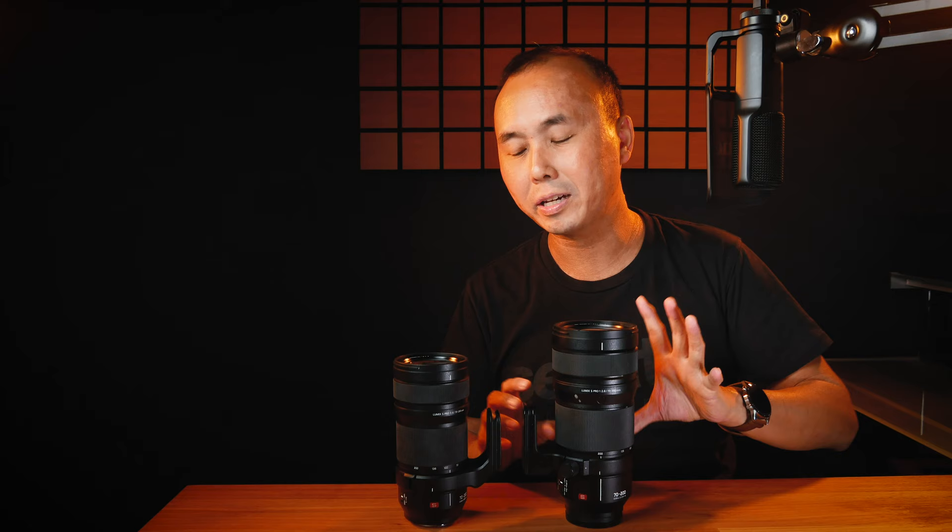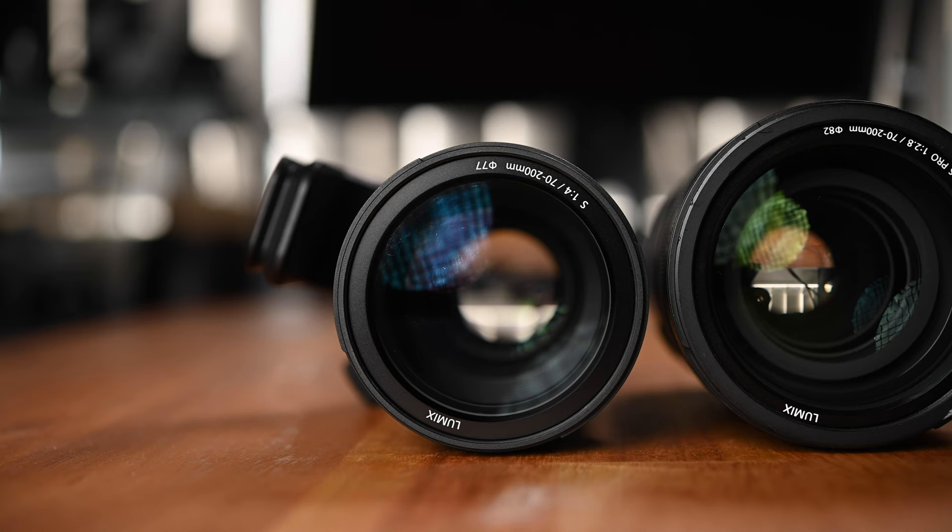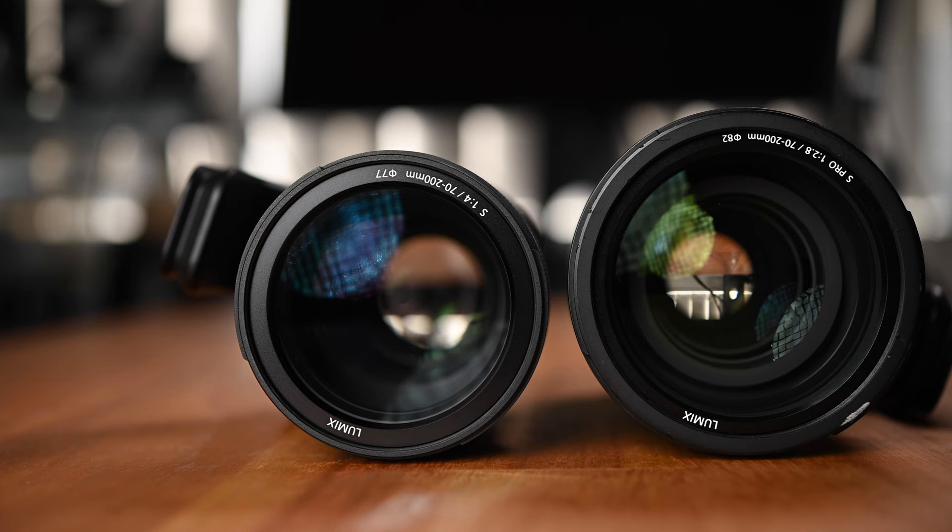As you can see, this is not a small lens at all. Compared to the f4 version, it is quite a bit bigger, longer, and also a little bit thicker. The front filter thread for the f2.8 version is 82mm, while the f4 version is 77mm. The biggest difference between these two lenses is actually the weight. The f2.8 version weighs about 1570g, while the f4 version weighs just under 1000g, making the f2.8 about 60% heavier.